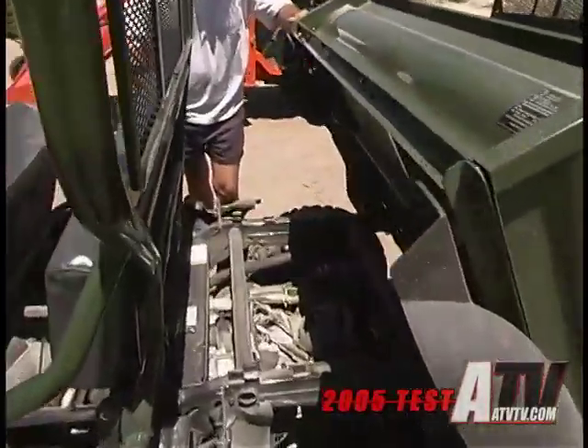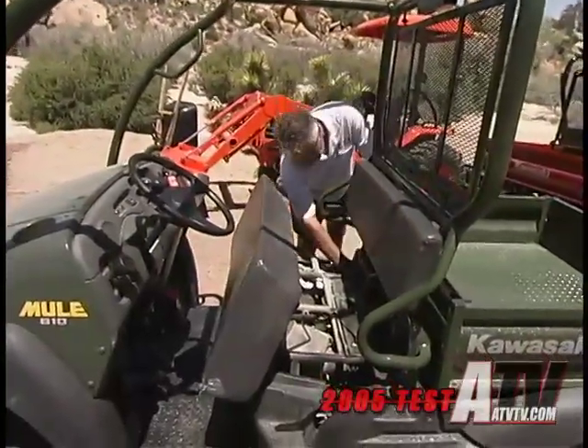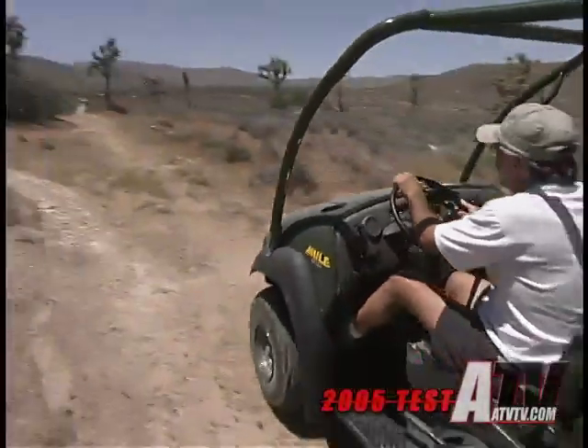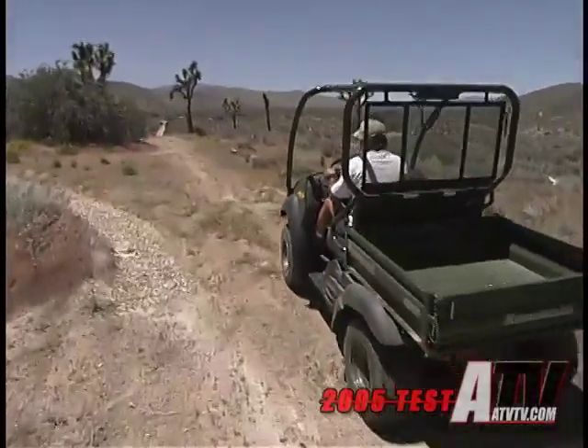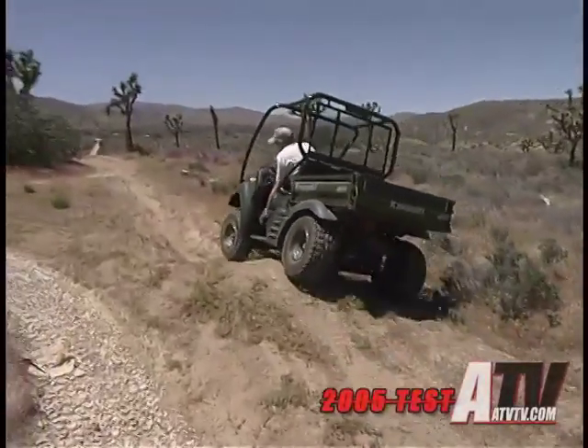The 610 can tow up to 1,100 pounds on its optional hitch, and it can haul up to 400 pounds in its dump bed. Now, although still not as easy to dump as a Polaris Ranger, unlike the long bed of the Trans Cap or even the regular mule, the 610 can be dumped if not loaded too heavy.